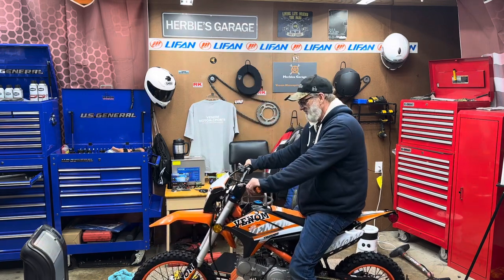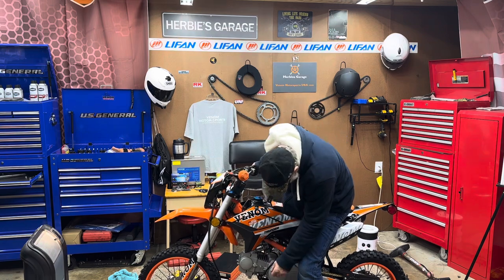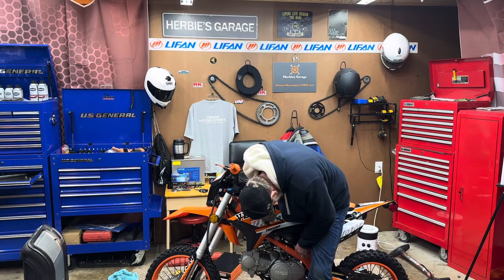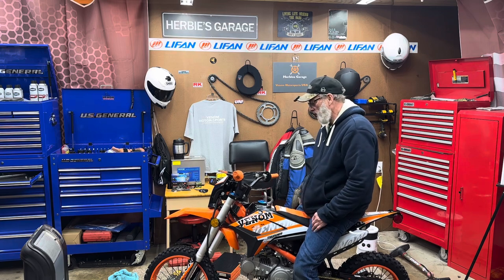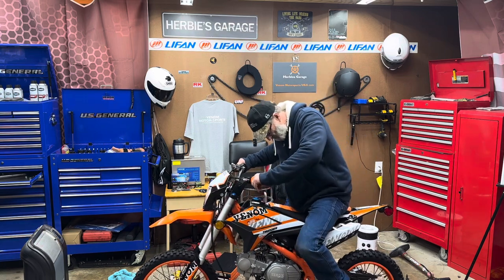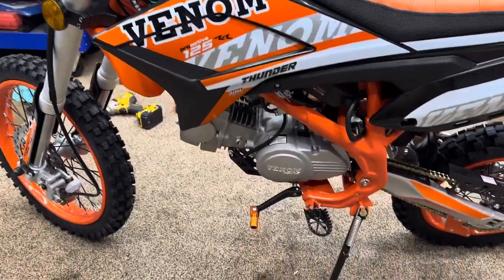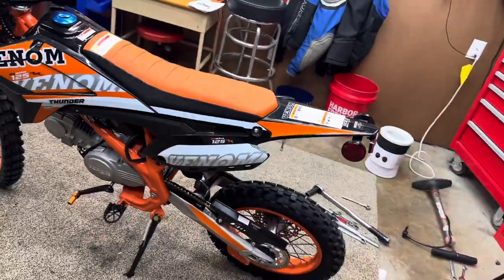Headlight's working. Oh, this thing revs fast! It fired up quickly - boy, it sounds healthy. It's got nice crisp throttle to it.